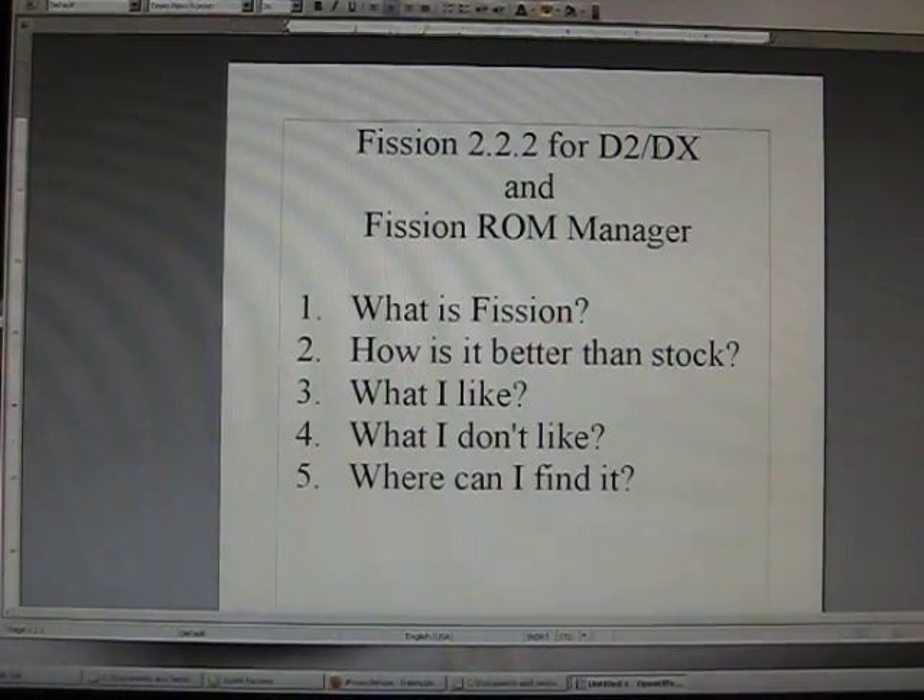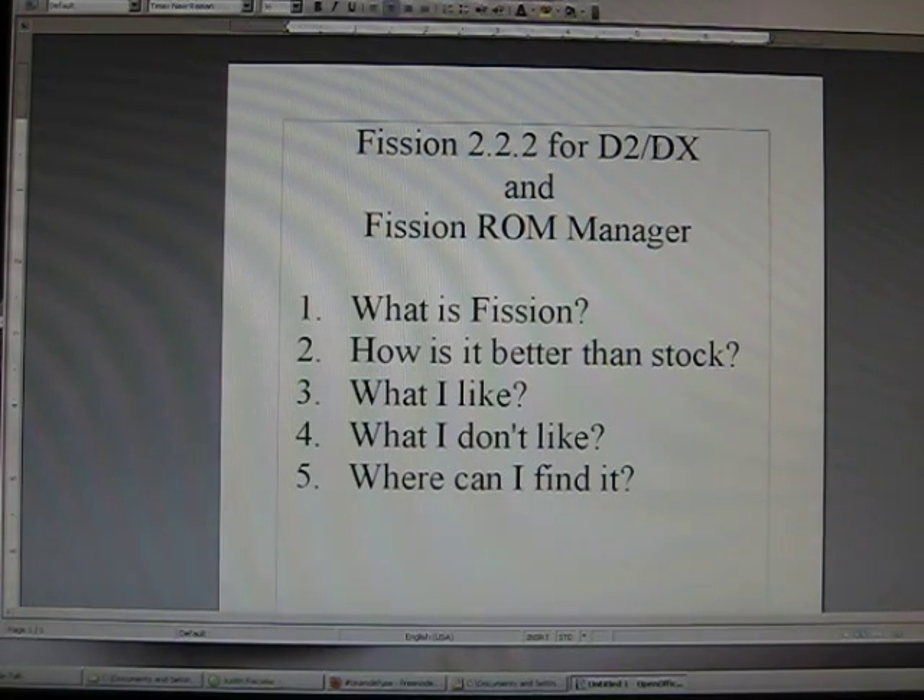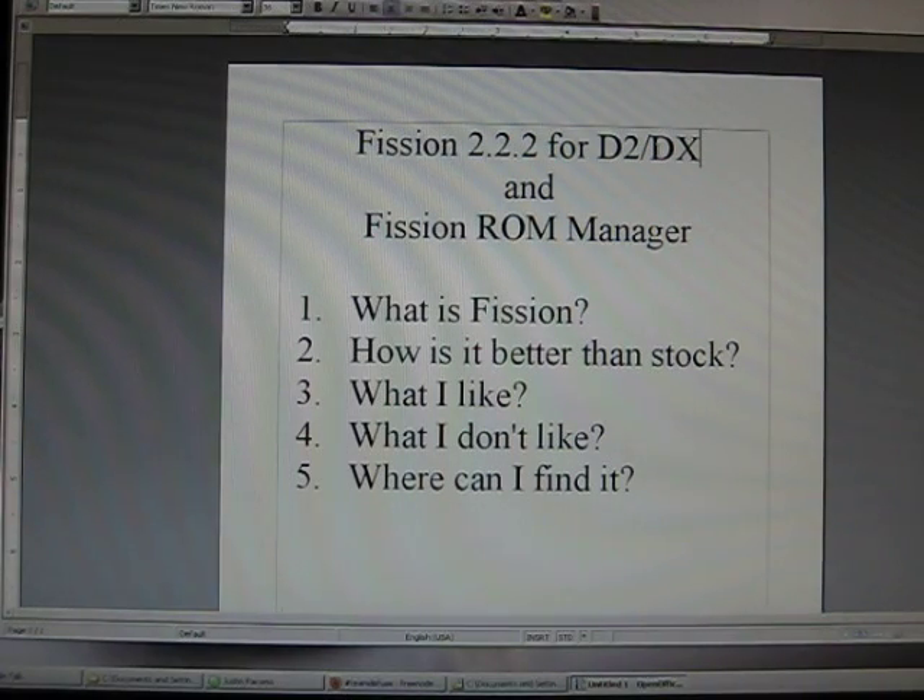Hi everybody, this is DarkGundon here with another video about Android related stuff. Today I'll be doing a review on a ROM called Fission 2.2.2 and Fission ROM Manager, which is an application and utility where you can download Fission, update it, and do a bunch of other neat things.